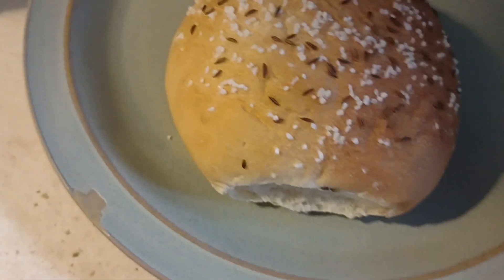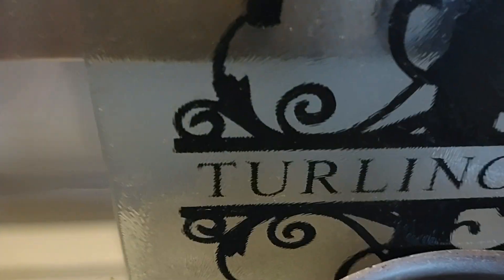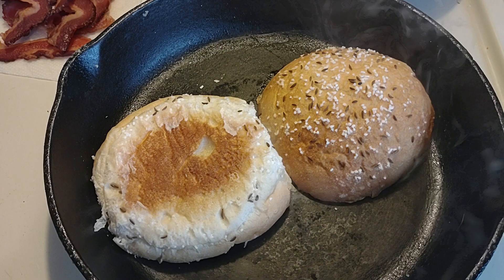I'm gonna try it at home — beef on wick! Got my cast-iron skillet going, some brown au jus in the Turlington household. Stand by, toast the bun a little bit.